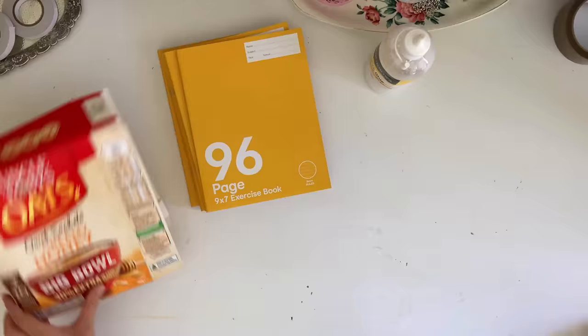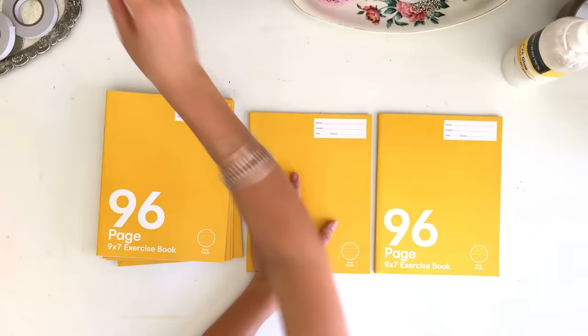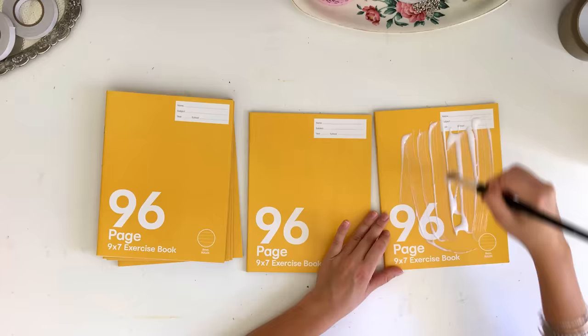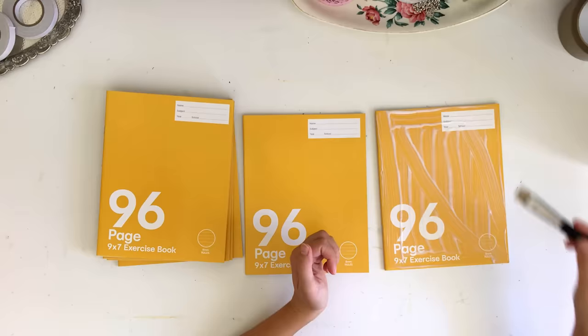All we're going to do is take our stack of exercise books and stick them together. I'm using PVA glue and gluing the books to each other by the covers. These exercise books had a little bit of a glossy finish to the cover, which makes it harder to adhere them because they're not porous so they don't stick as well — a little bit more slippery — but they do glue together, you just have to give them a little bit more time to set.